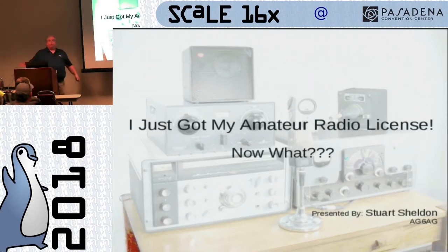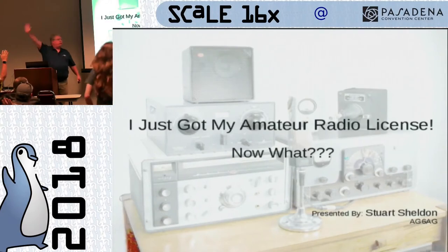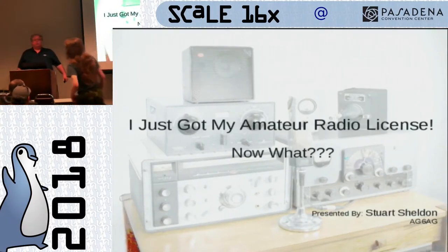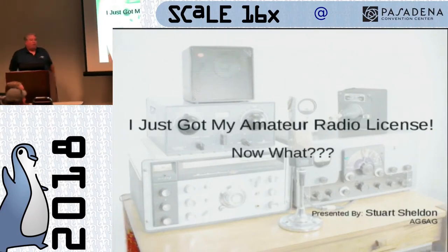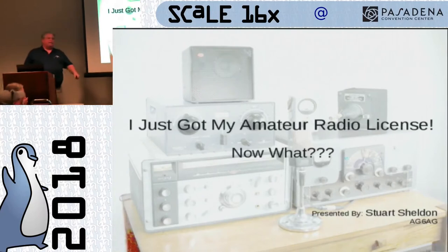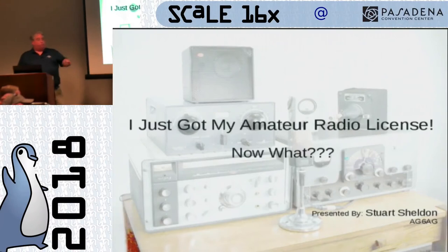Could I see a show of hands of how many people in the room are licensed? So how many — leave your hands up — have been licensed longer than a year, let's take our hands down. The people that got licensed today during the test? Congratulations. Did you upgrade, or did you just become a technician today? Congratulations, and welcome to the wonderful hobby of amateur radio.